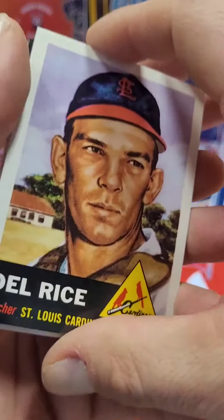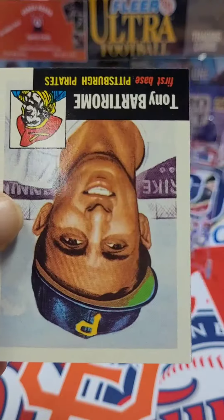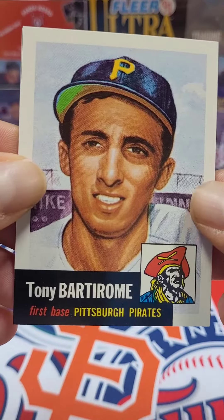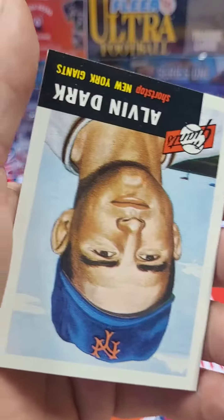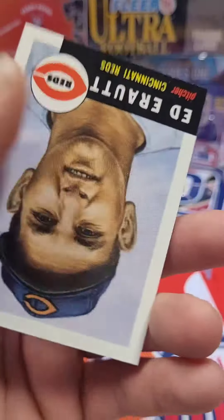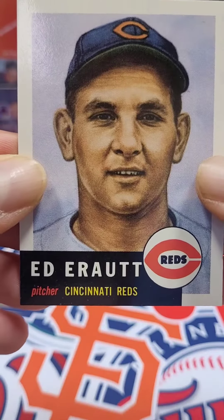That is a look on Del Rice. Got ourselves a Charlie Grimm, a Tony Bardemore — not too sure. Alvin Dark. And the last card in the pack is an Ed Aro.